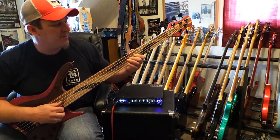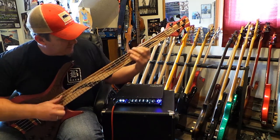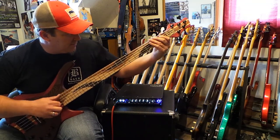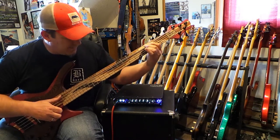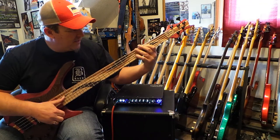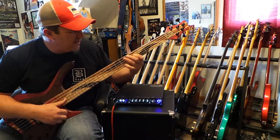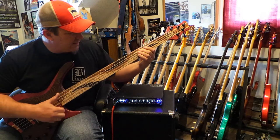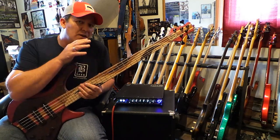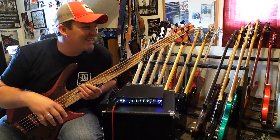Now we'll go back to both pickups one more time. It's really alive with harmonics. The action is the lowest of all my basses, but I haven't raised it up because I'm kind of having fun with it — it's like a sports car.